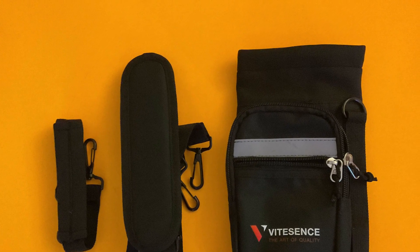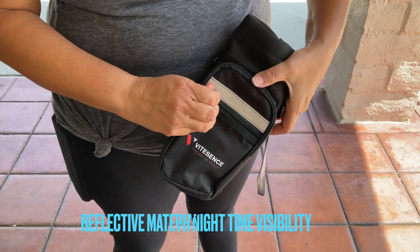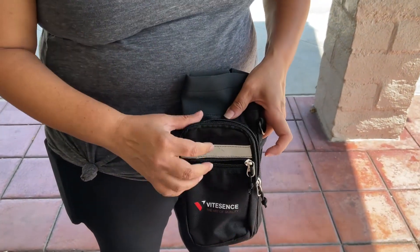You can see here it comes with two straps: the water bottle holder and another strap that's attached to the bag. Look at the front — it's got reflective material and two zippered pockets to hold your phone, your keys, cash, and your cards.